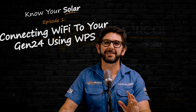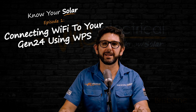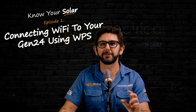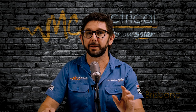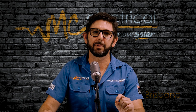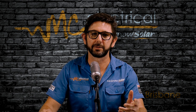If your Fronius Gen24 inverter has disconnected from the internet for any reason, you'll want to reconnect it so you can see the monitoring in SolarWeb and so you get alerts if something is wrong with your solar. I'm Mark from MC Electrical in Brisbane. This is part of my Know Your Solar series, designed to help answer the most common questions we get from customers after their solar is installed.